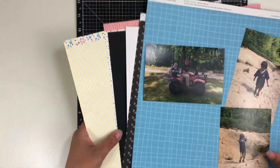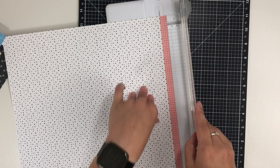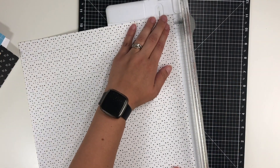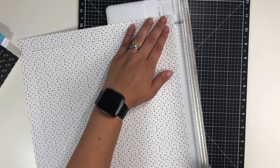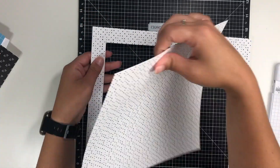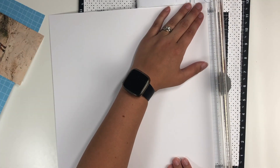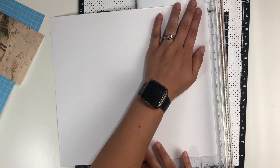Hey everyone, welcome back! It's Melanie, your She Shed Scrapper. Today I am back with a one-page layout using several different Close to My Heart products. The papers I'm going to be using are out of some of the mix-in paper packs — the majority of them are from the May/June mix-in paper packet, including this background sheet.